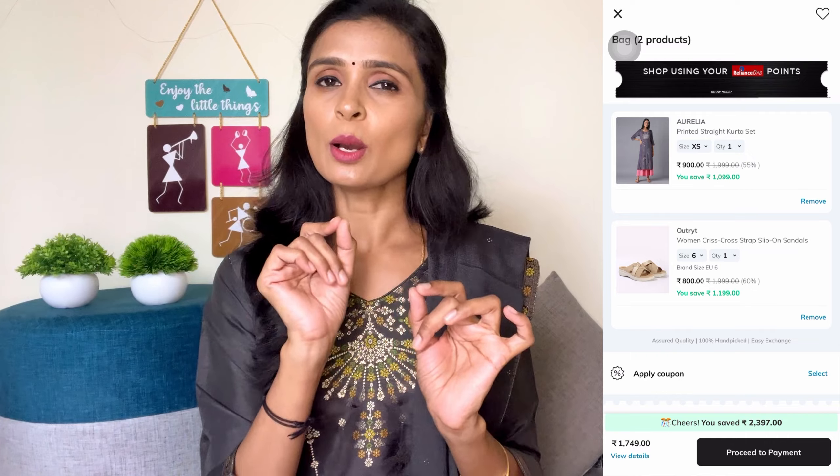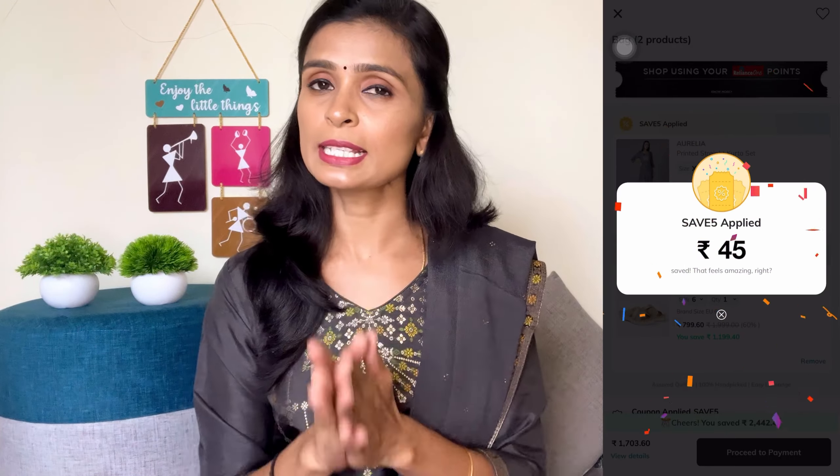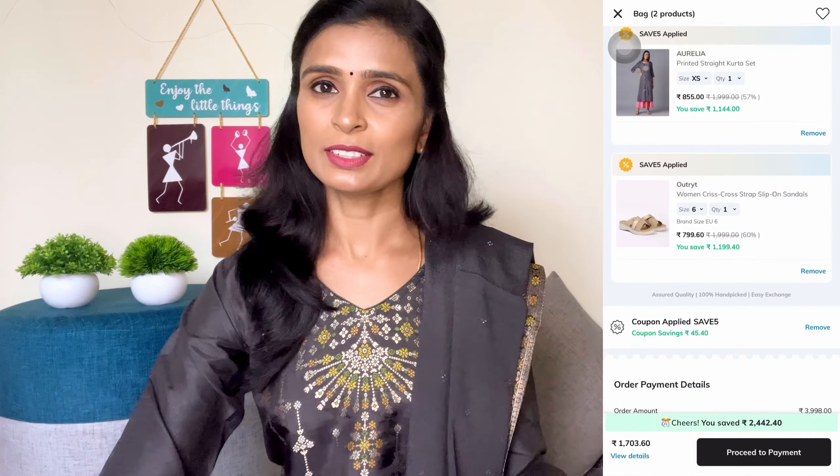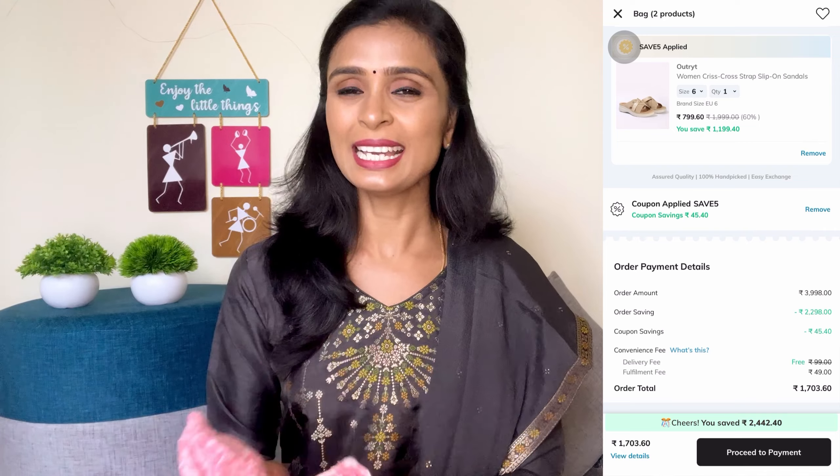If you are interested, you can add to your wishlist and get a discount. You can also use a coupon for additional discount. You can add it to the cart for a discount, and there is also an option on the checkout page for a first coupon discount.